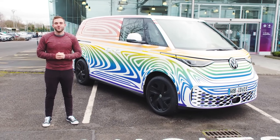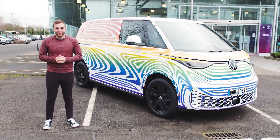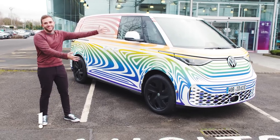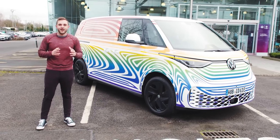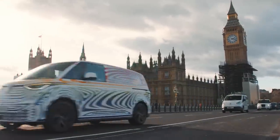Hi everybody and welcome back to the MotorOne channel where today I am thrilled to be one of the first people in the world outside of Volkswagen to get up close and personal with the ID Buzz. We're so early that the van is still wrapped in camo ahead of its debut in just a few weeks. Today I'm going to take you on a walk-around tour, tell you all of the battery information and specs that we know, and we're even going to take it on a quick drive, so stick around.